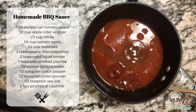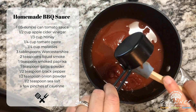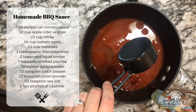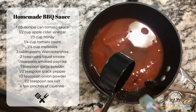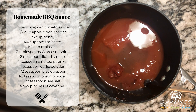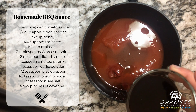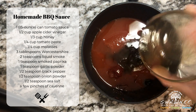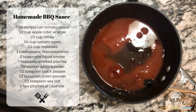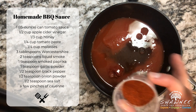Next up is our quarter of a cup of molasses. After that, I put together three tablespoons of Worcestershire sauce and two teaspoons of liquid smoke. And then finally, we have all our seasonings — I went ahead and added these all together into one cup.